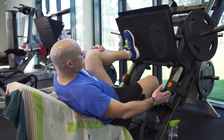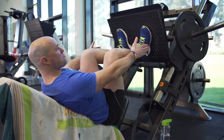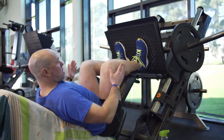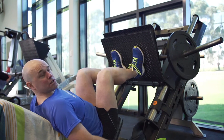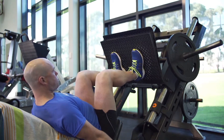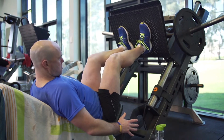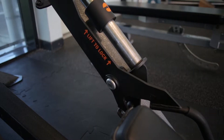You pop your legs up on the platform — they need to be shoulder width and in the middle part of the platform. I've got my handle grips here, and these two levers are actually the safety control mechanisms. So once I push up, the two safety mechanisms are released, and I'm in total control of this.